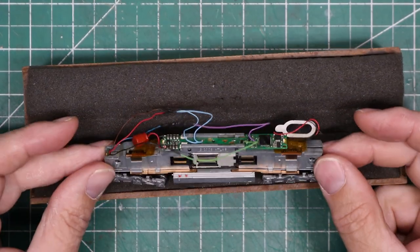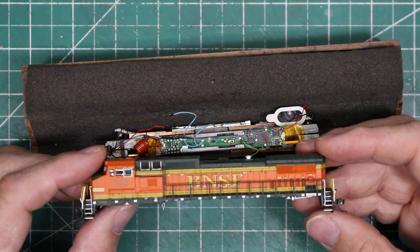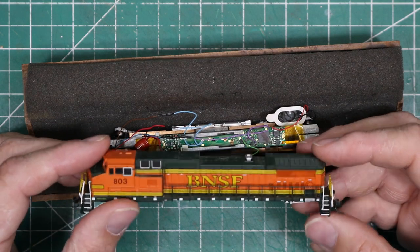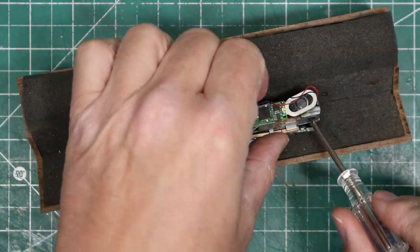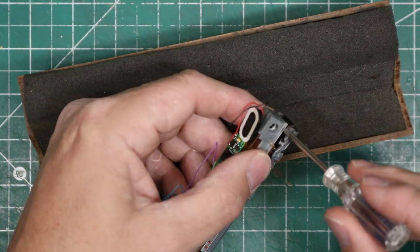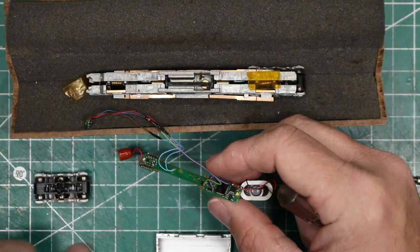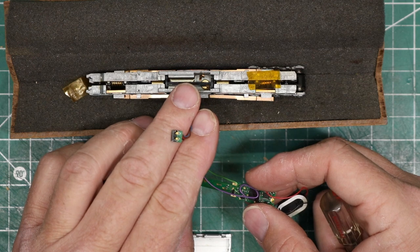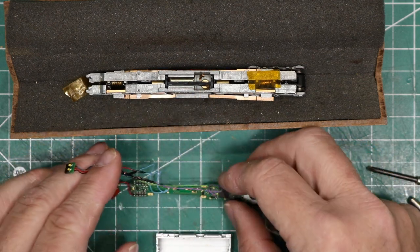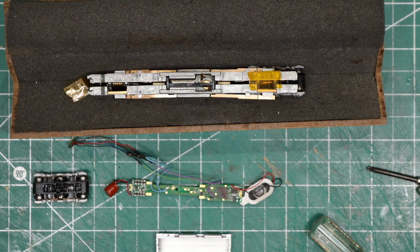This is the locomotive that I'm working on today. It's an Atlas 840CW. The body was already off the locomotive, so I started right in. Step one was to remove the old blown decoder. In these locomotives, you have to remove the retaining screws and separate the two halves of the frame slightly in order to take the decoder out. In the case of this locomotive, there is a separate small board in the front with two LEDs for the ditch lights.